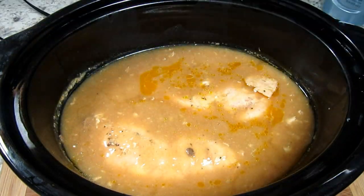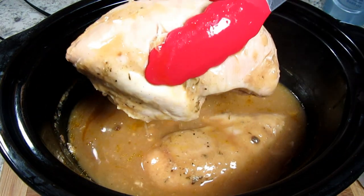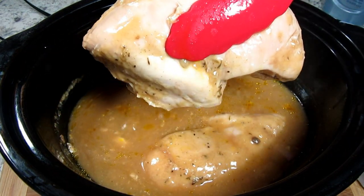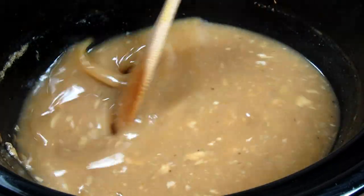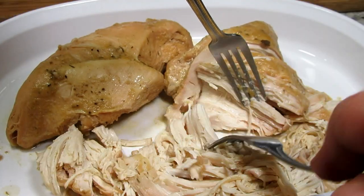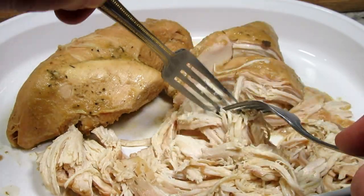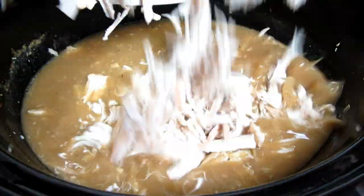You can shred the chicken right in the crock pot, but for me it's easy to remove. Removing and letting the chicken rest for 10 minutes before shredding. You can see a beautiful rich gravy has formed and it smells incredible. Shredding the chicken into pieces — I like to leave some chunky pieces — then putting the chicken back into the crock pot and giving it a good stir.